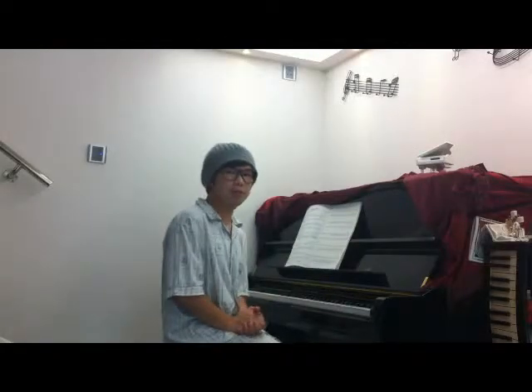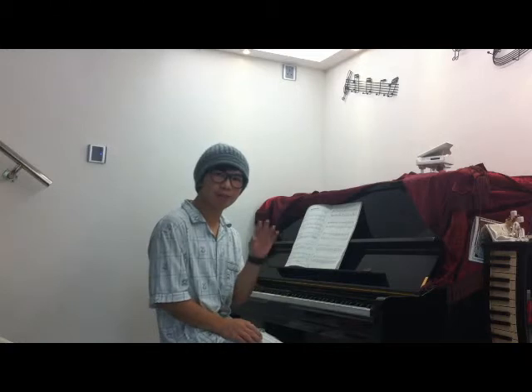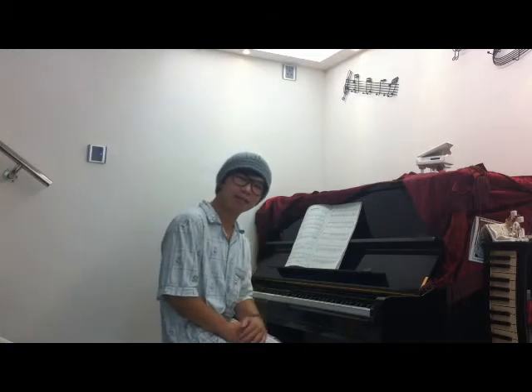Just practice — practice the scales and practice the chord progressions. You will know the basic information to play C major skills and C major songs. Next lesson, we will teach about G major. See you next time. Bye!